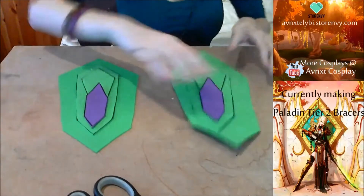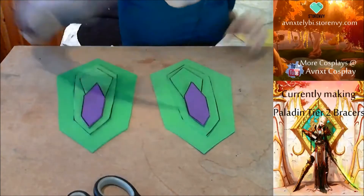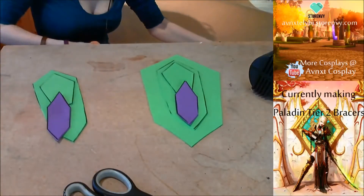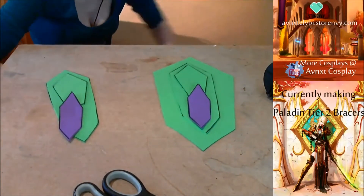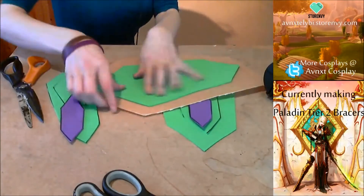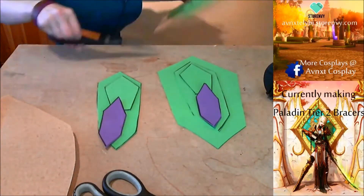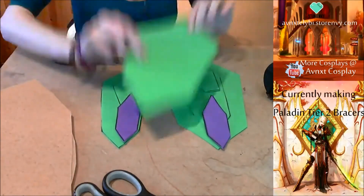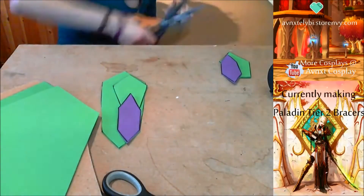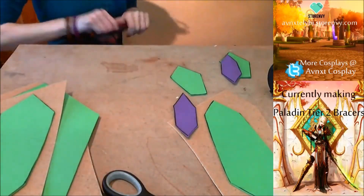Now we have all our craft foam pieces — two of each because we're making two bracers, not just one. What we're gonna need now is to cover them in worbla. They are amazing, I love these. What I want to do now is cut the pieces out in worbla. Don't do it like I did — I did it really sloppy so they were super big and way too big. Use like a centimeter of worbla on the outside of every piece of pattern. Try and save the worbla — worbla is expensive.